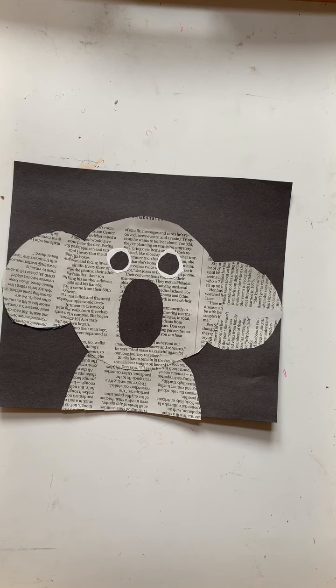Hello everyone, this is Teacher Anna, and today I will be showing you how to make a paper koala out of recycled items.